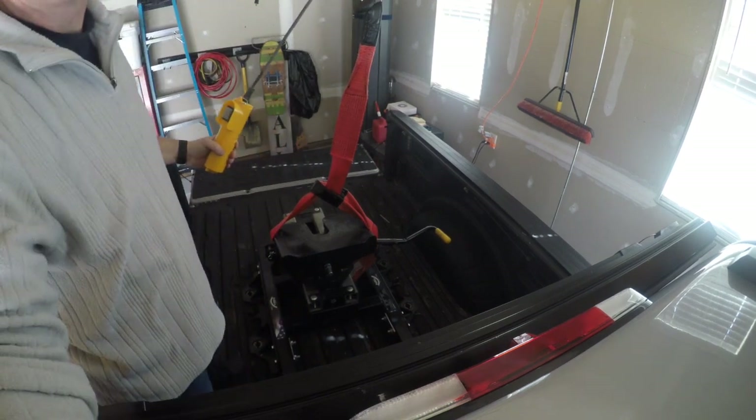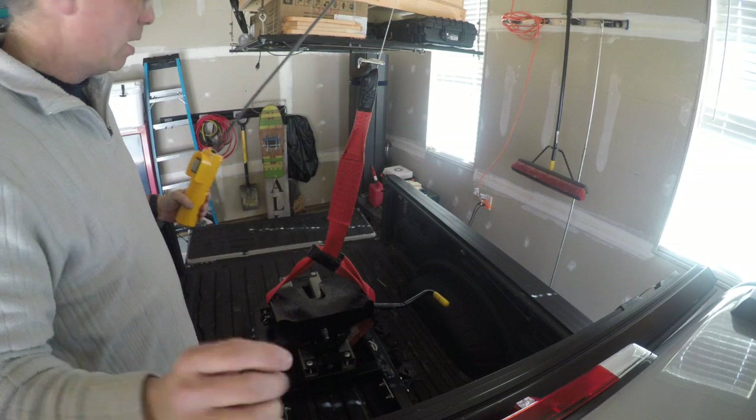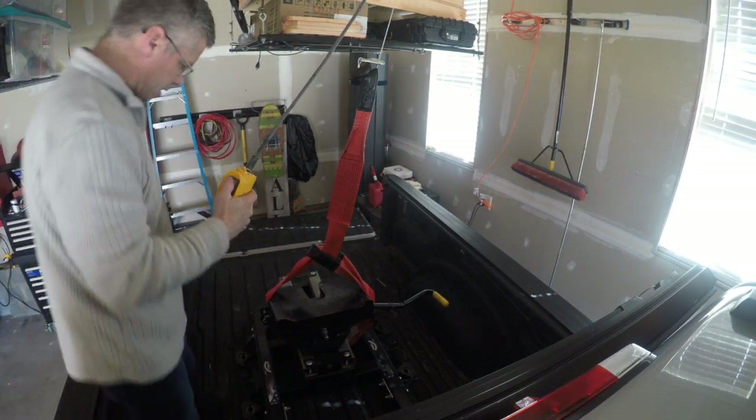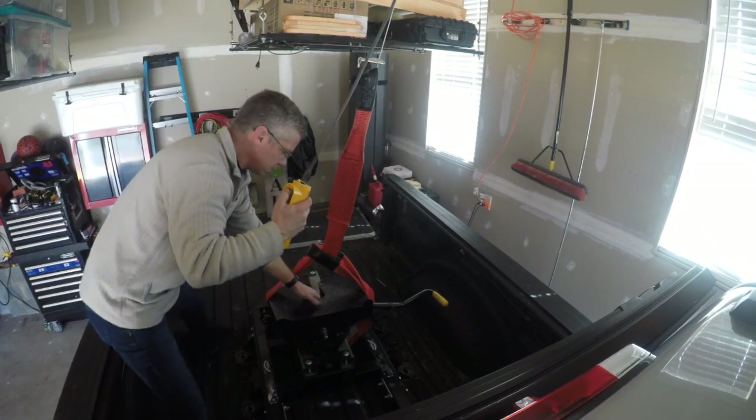We're all hooked up to the winch. We're a little off, so we're going to take this up nice and slow because then it's going to move.